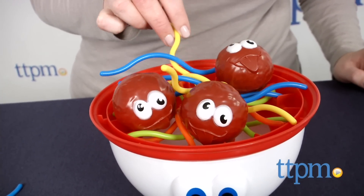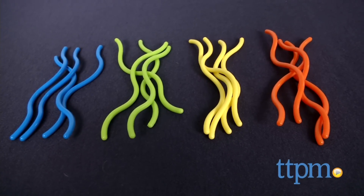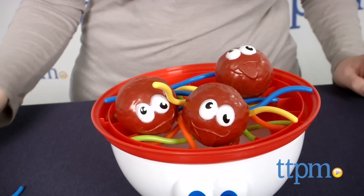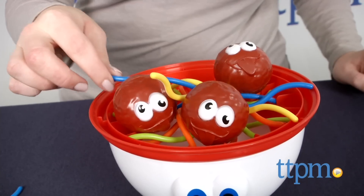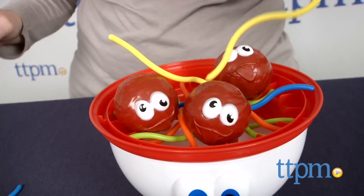In the second game, which is geared toward advanced players, players pick a color of skeddy and take turns removing all their colored strands without dropping the meatballs. As in the first game, if a meatball falls, the bowl will tip over and scatter the skeddy. The player with the most skeddy wins.